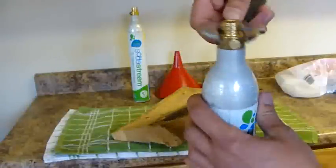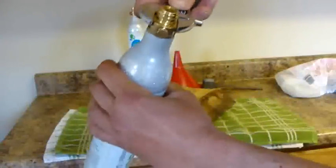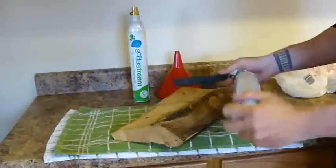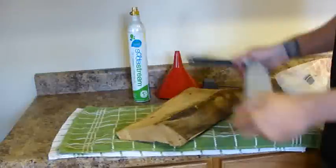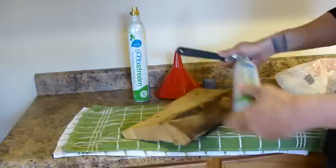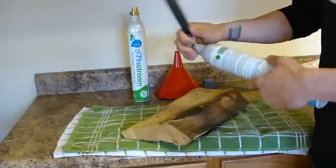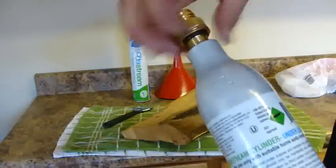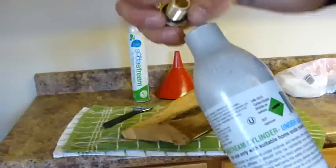Then you take your crescent wrench, put it on the valve, and smack it on something. This comes right out.